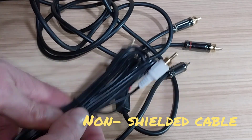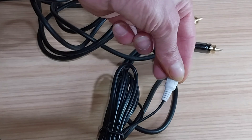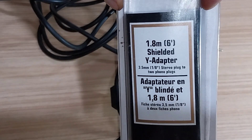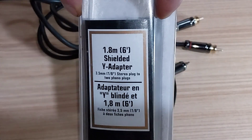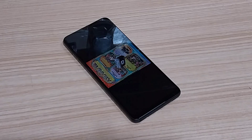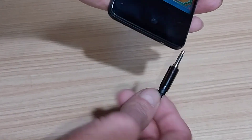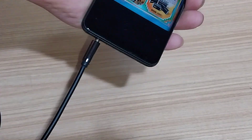If that doesn't bother you, that's fine. The shielded cables are the thicker ones; the non-shielded will always be thinner. That's enough talk about the cables — let's see how it actually plugs in. Here's a regular phone with a headphone socket, and this is where one end of the cable goes — into the headphone socket, like that.